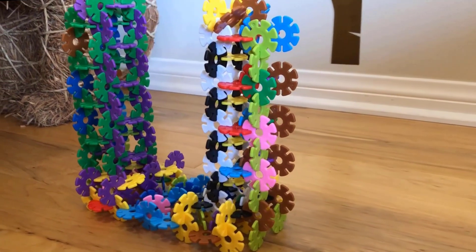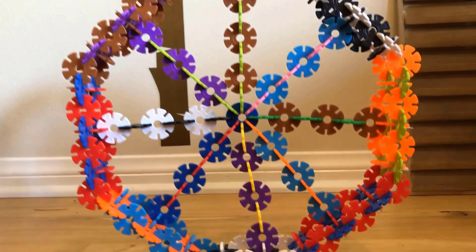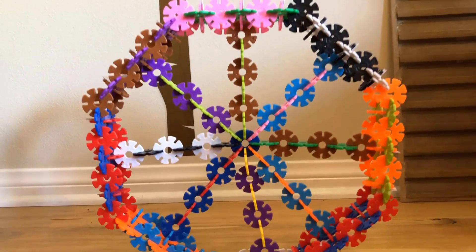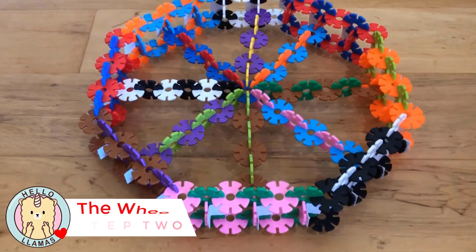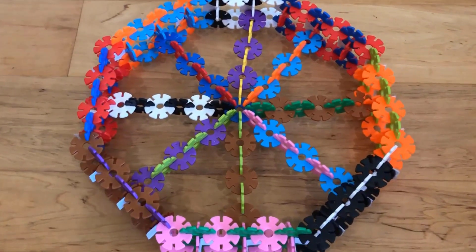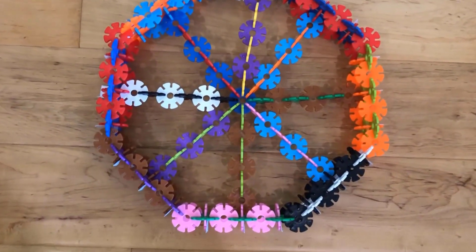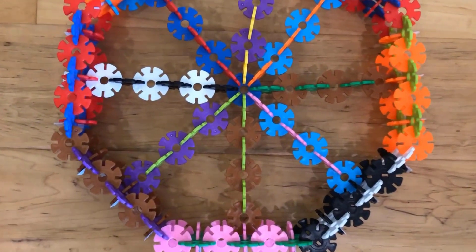The next step is you need to build the — circle, square, square — yeah. You got to build this. And then this one takes a lot of pieces too.